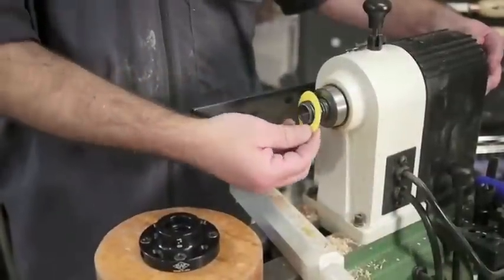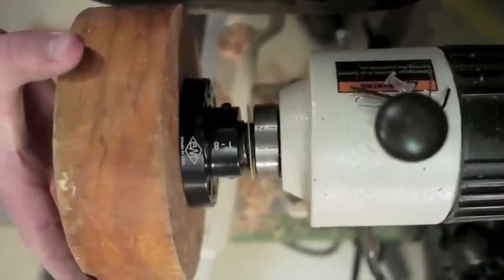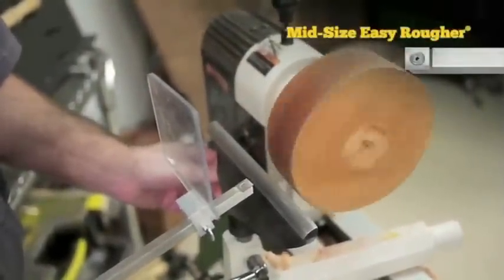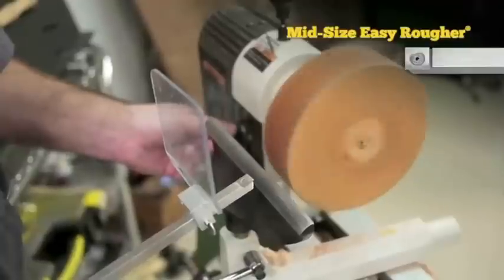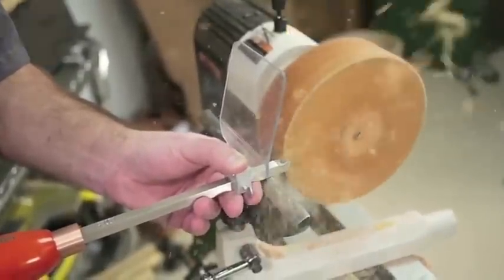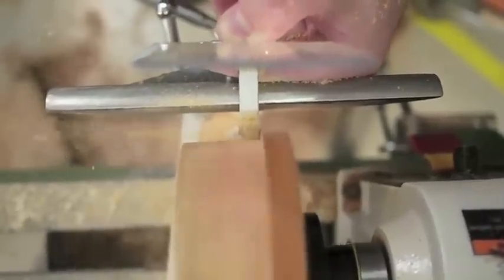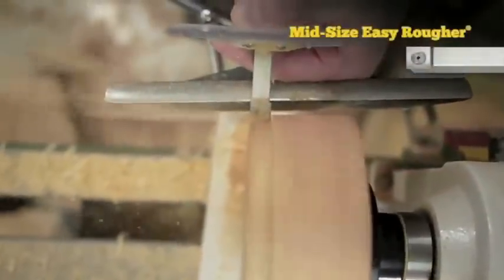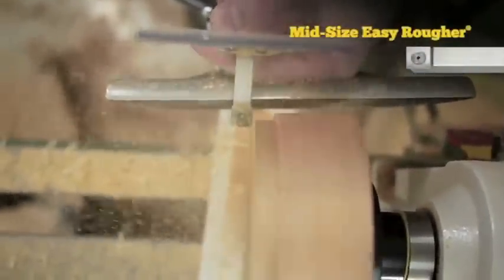All Easy Wood Tool faceplates include a washer — we'll put that on first. Now we'll install our faceplate all the way until it's flush. Begin with the Easy Rougher to make the blank perfectly round. When roughing, just travel the tool slowly and let it do its work. Using just the left edge of the Easy Rougher, we'll start shaping our tenon — eventually that's what our chuck will grab onto.